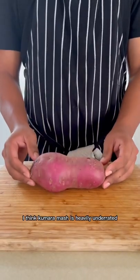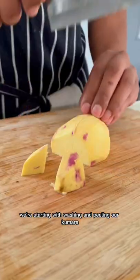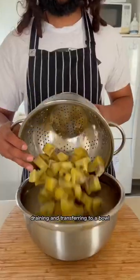I think kumara mash is heavily underrated. Orange, purple or red, it doesn't matter. We're starting with washing and peeling our kumara, cubing into manageable pieces. This goes into boiling salted water till soft, draining and transferring to a bowl.